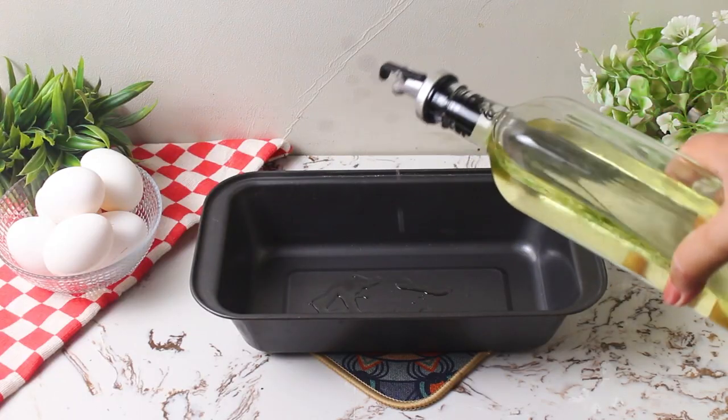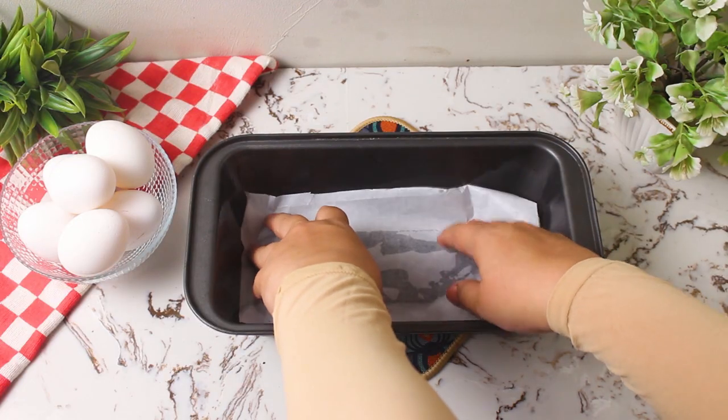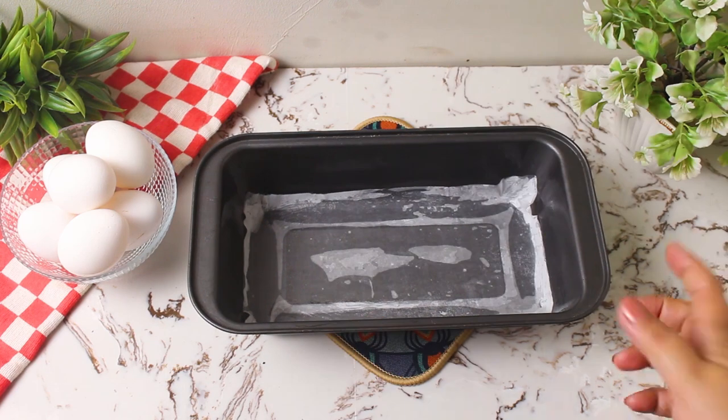First, start by greasing your mold with some oil and place a butter paper at the bottom. Set it aside for later.